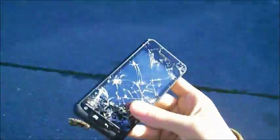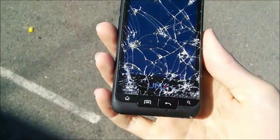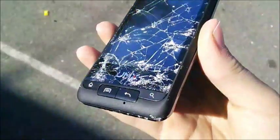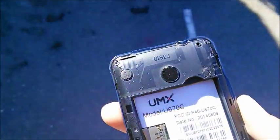Holy crap, that thing shattered! This thing is not durable — take a good look at that. The camera still survived, so that camera is dodging a lot of bullets here. Let's see — I brought my laptop with me so we could see if it works while we're on the go.